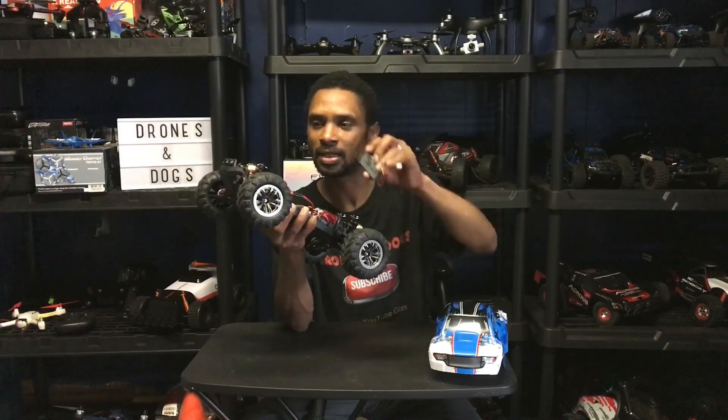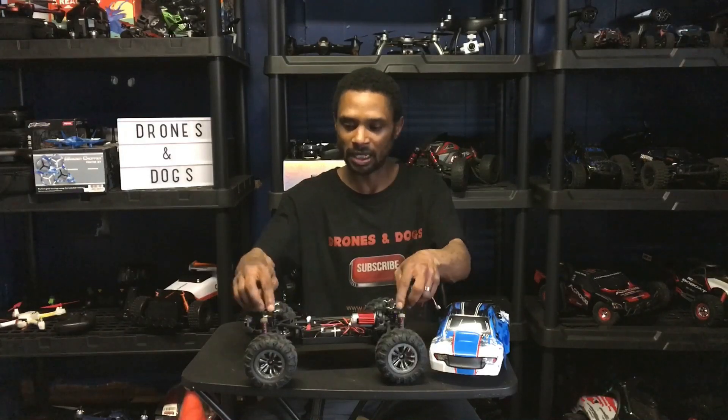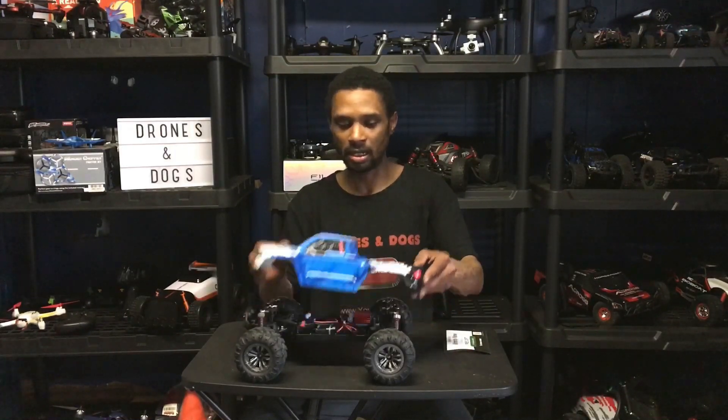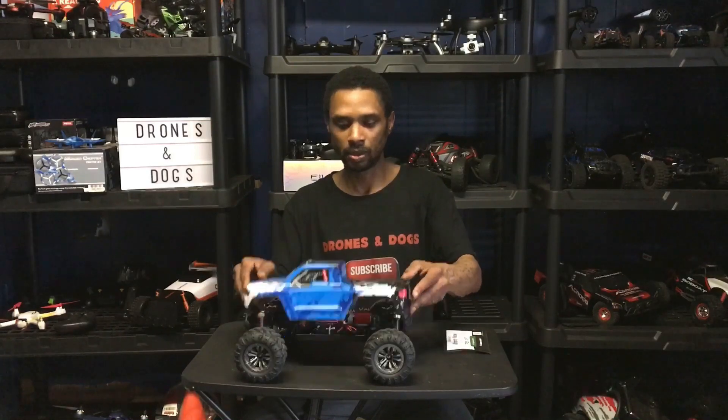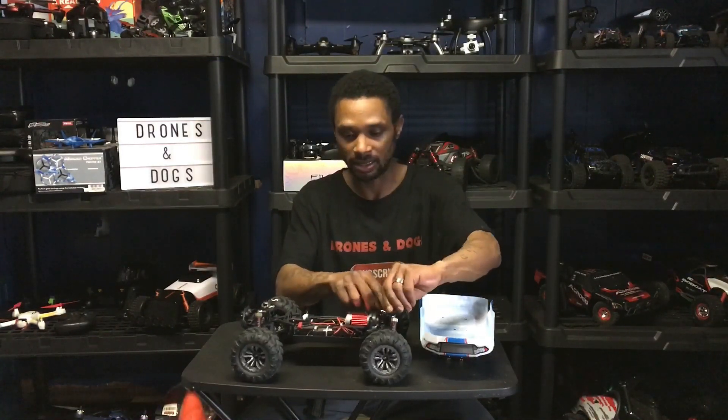This vehicle doesn't seem too bad. They've got the body clips underneath, already prepared for you. This is what it looks like with the body on.